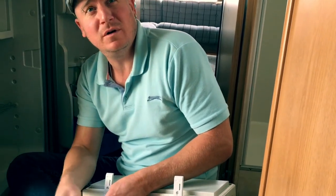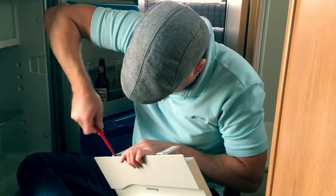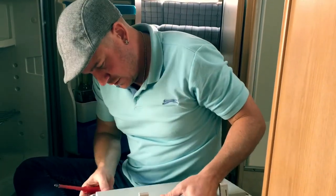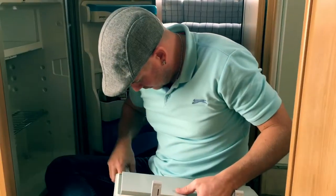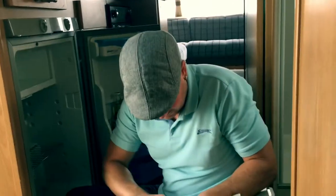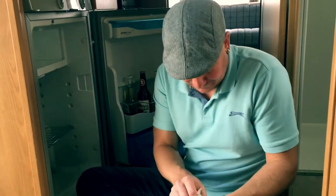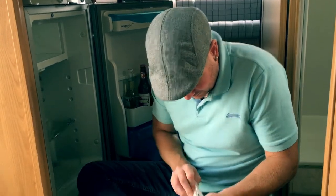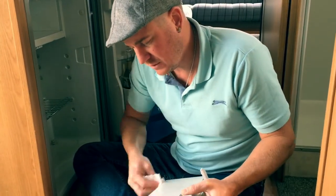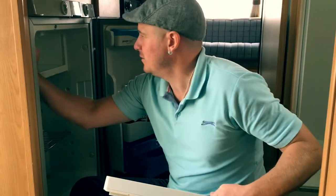There's water running out of that onto my groin so it looks like I've got a wet penny. This does need a good clean. It gets thoroughly cleaned after every season but we've still got a few bits and bobs to do, so I'll wait.